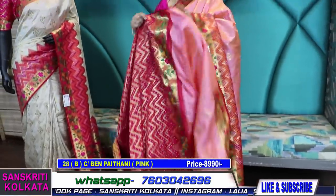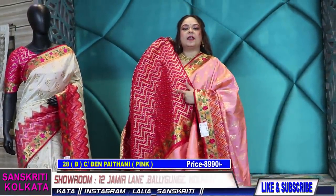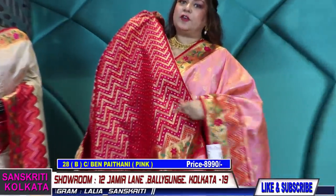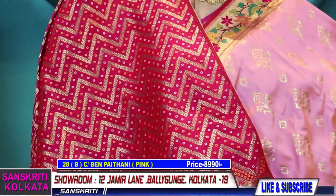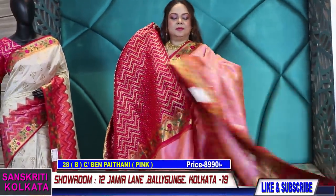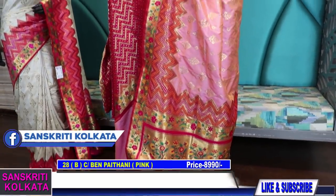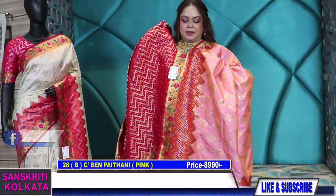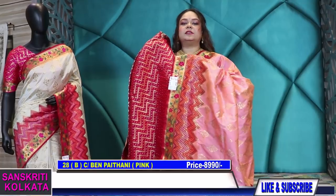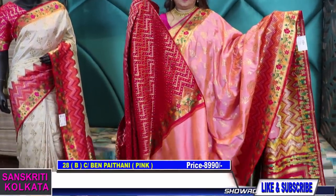This is the blouse for this — the border is of course there and there is a zig-zag zari weave along with a bandhej weave. The color combinations are very gorgeous and very unique. Even in katan, we don't see these kind of banarasi combinations very rarely. So two colors, and the mannequin one is the third color combination.